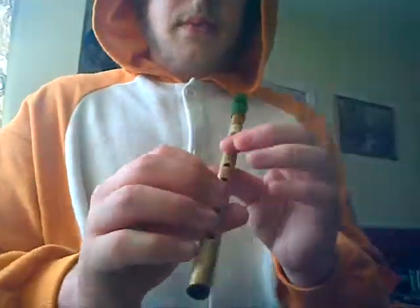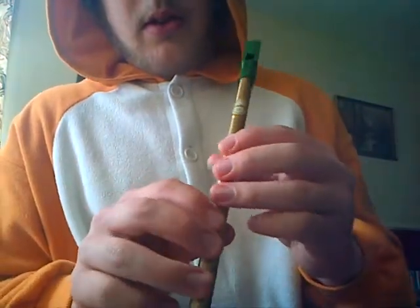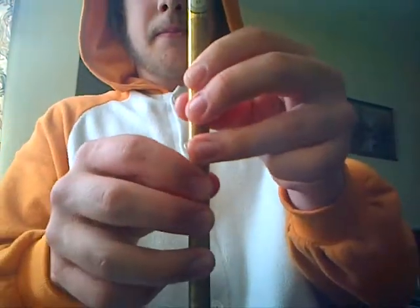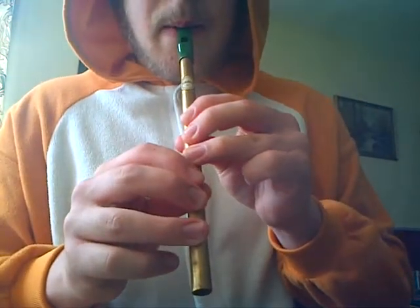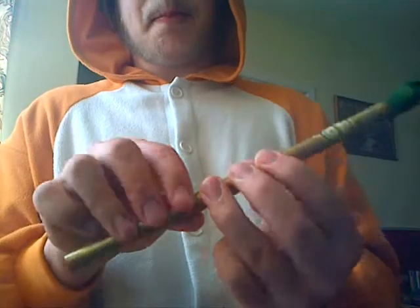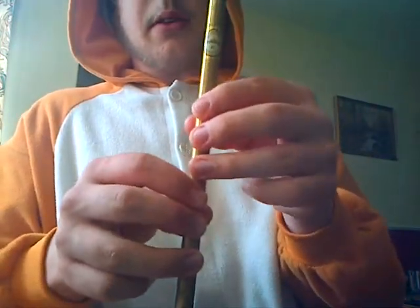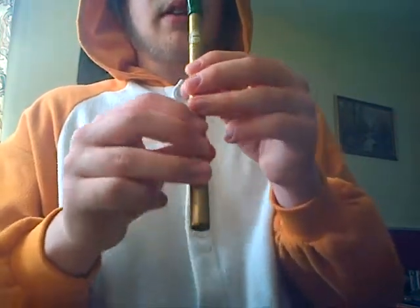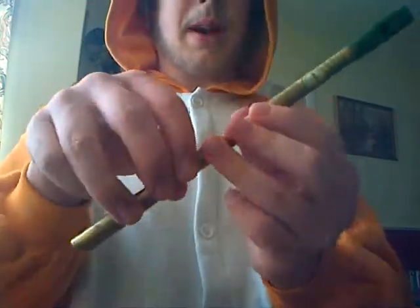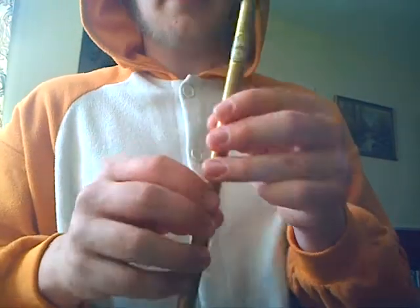Okay, so, to start off with, have all your fingers covering all the holes like that, to play the first note. Then you keep your fingers in the same place for the next note, which is an octave higher, so you blow a little bit harder. You have to get it just right, so you have to practice this bit.